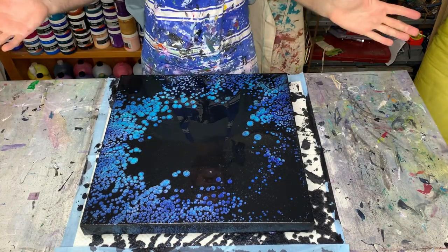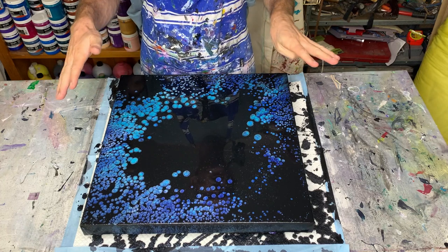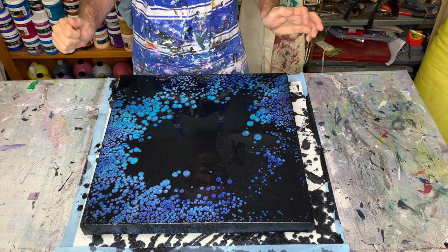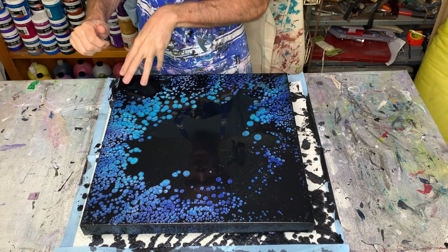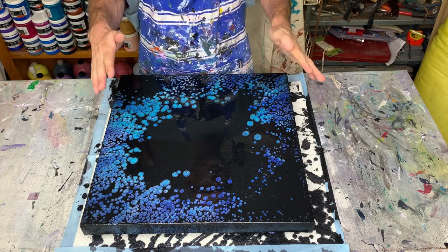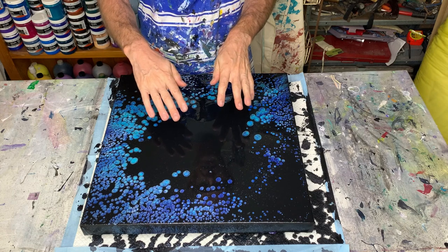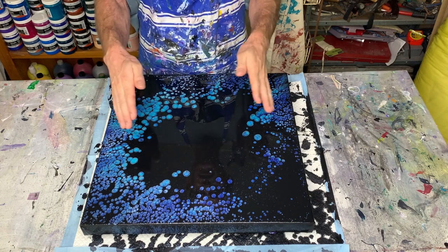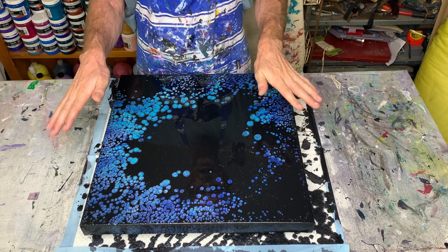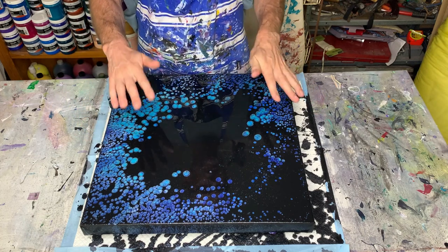That's been about half an hour. The pearls have developed quite a bit more, and although they may still develop a bit more, I think we've more or less got what we're going to get. I'm a little disappointed with how many pearls I got — hardly any up there, hardly any in that corner, and a big black patch in the middle. I think my consistencies were fine, but in retrospect I think I still put too much black on. Less is more with this technique. Keep the top color nice and thin.